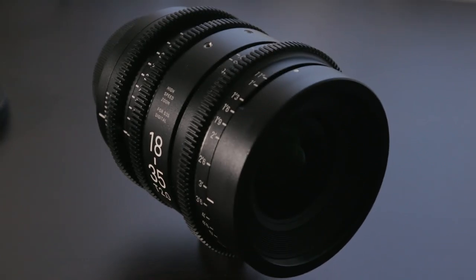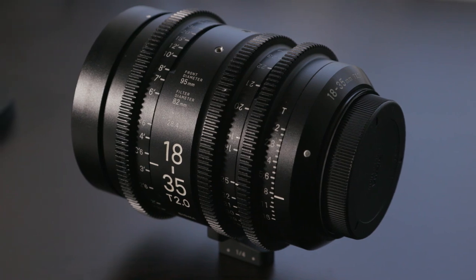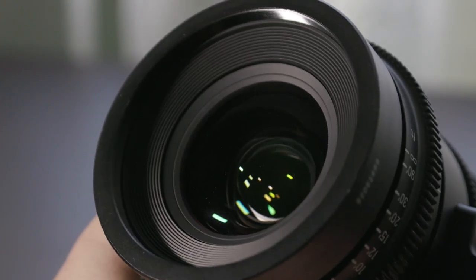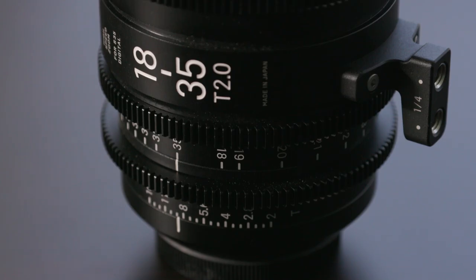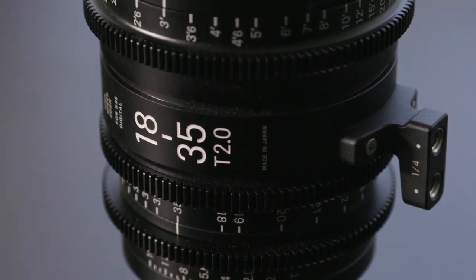I'm a huge fan of this lens, I love the way it's built. This is a solid metal body design with a 95mm front and an 82mm filter thread. We used a Vocas matte box — a compact one, I think it's the MB255 model — which has a couple of 4x4 filter trays.